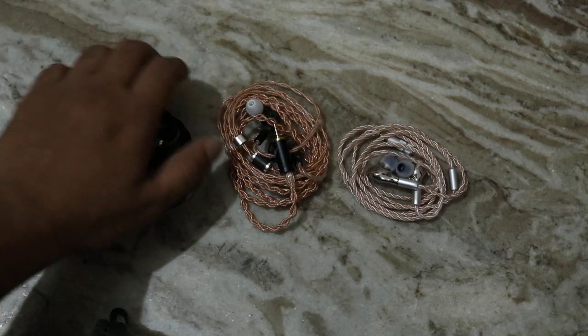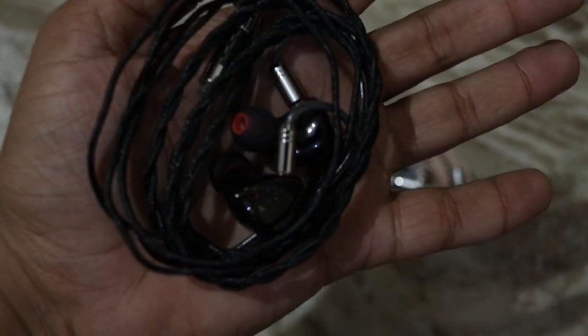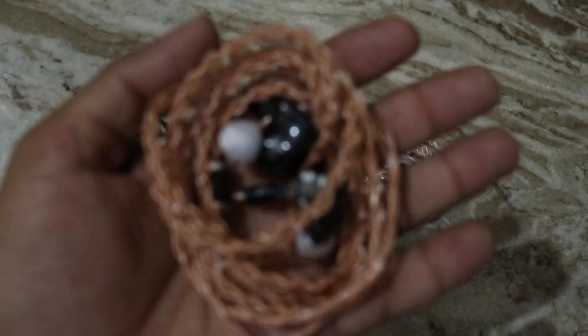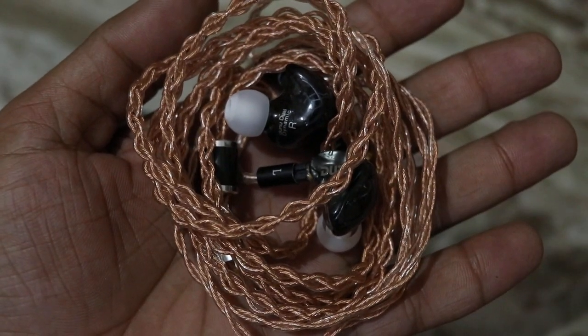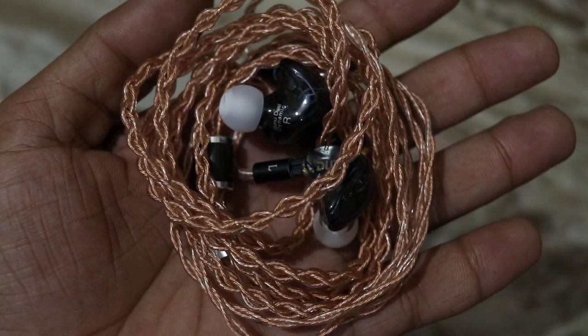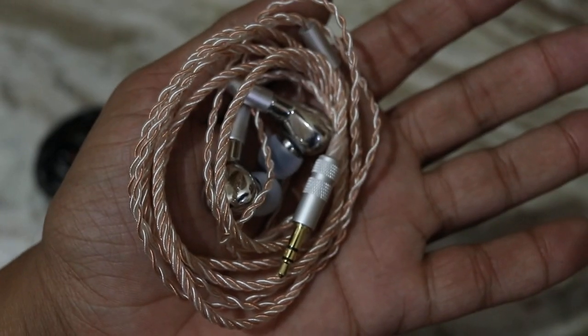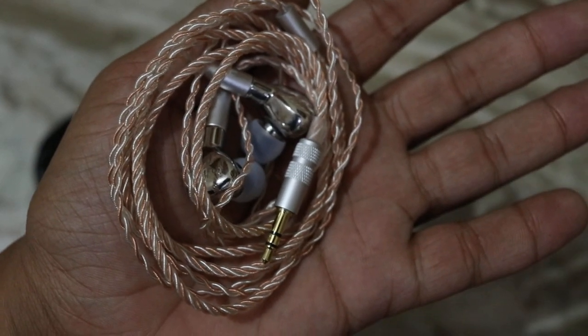The most expensive one, priced at $80, is the Shosi Z Form 1.1. It houses one dynamic driver and one BA driver. The second most expensive is the DM480, priced at $70. It houses two dynamic drivers — one 8mm and one 10mm — implementing a push-pull system much like the Audio Technica CKR series. The third one is the Urban Fun YBF ISS014, a tricky name but I've gotten accustomed to it.